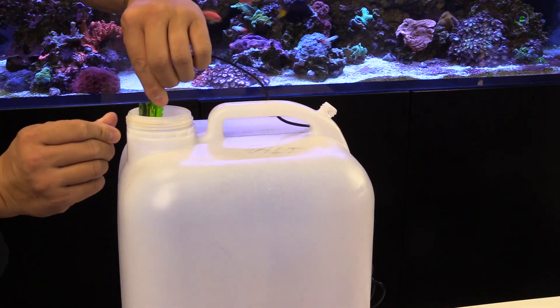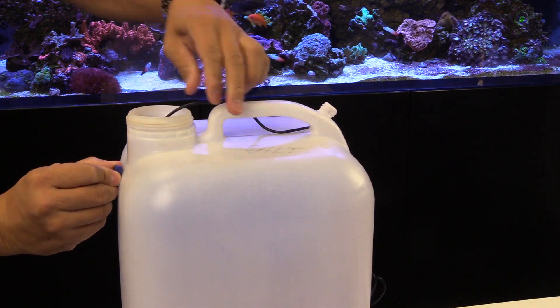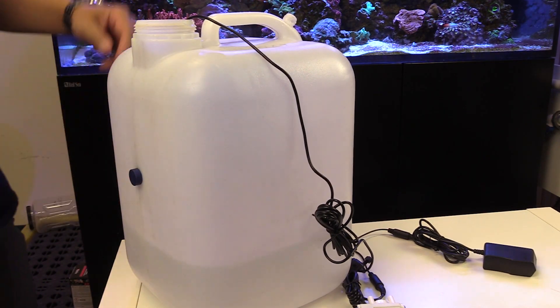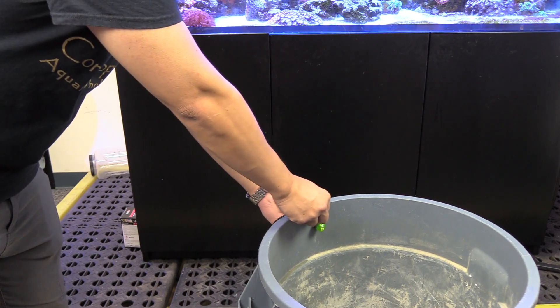To set the unit up, attach the magnetically coupled optical sensor onto your reservoir. The magnetic coupling means the sensor is quite versatile and will work on pretty much any type of container — an old fish tank, a garbage can, a tote, or even a bucket. And better yet, no drilling is required, so you can easily move the optical sensor between different containers.